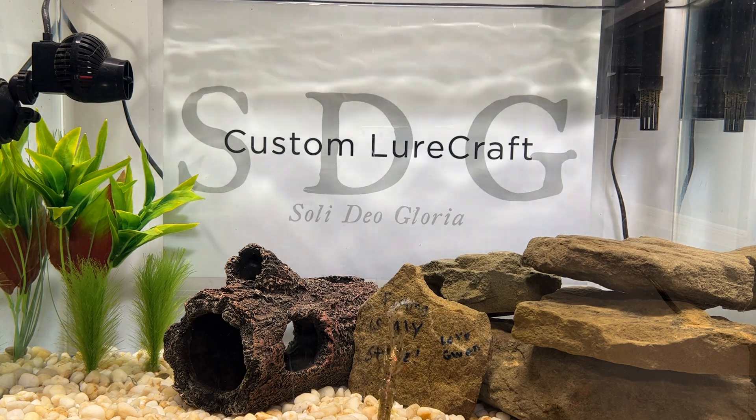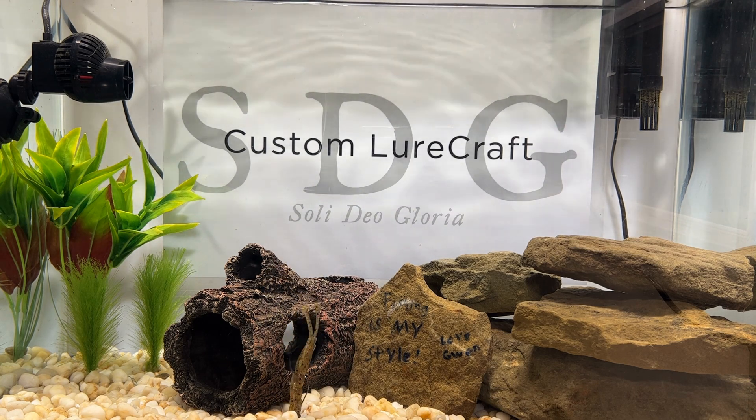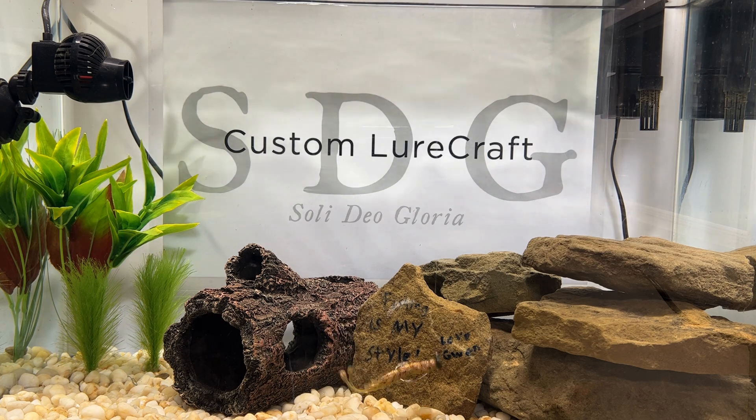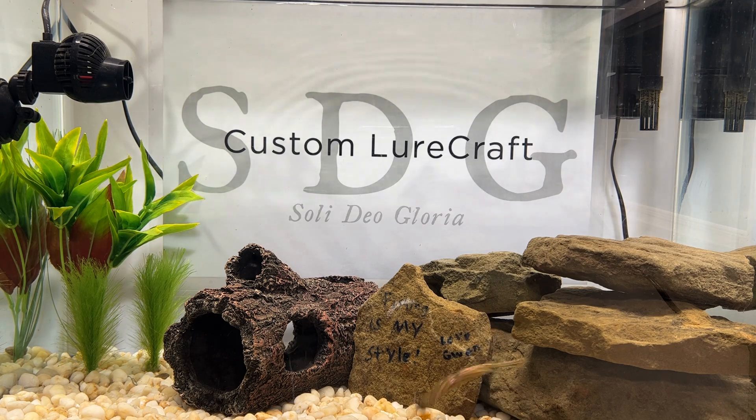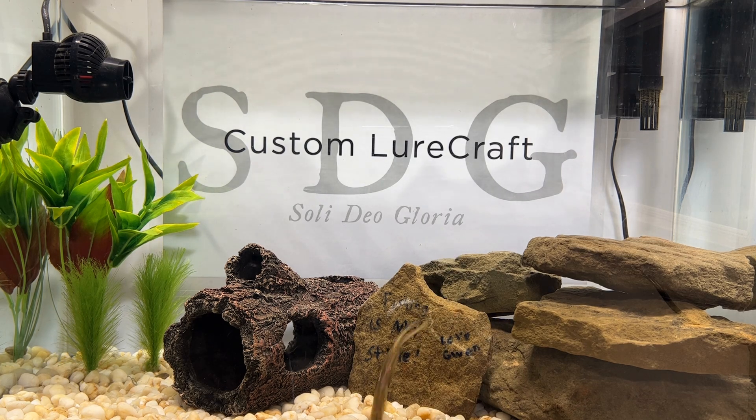Let's check out our first bait in the test tank: a little watermelon red. Look at that watermelon red glisten in the water. And oh by the way, that Speed Shrimp looking like the world's best Ned rig in my opinion. It's the whole package, right? Sparkle, a good classic color, a great bait, and a technique that catches them. That is a win.